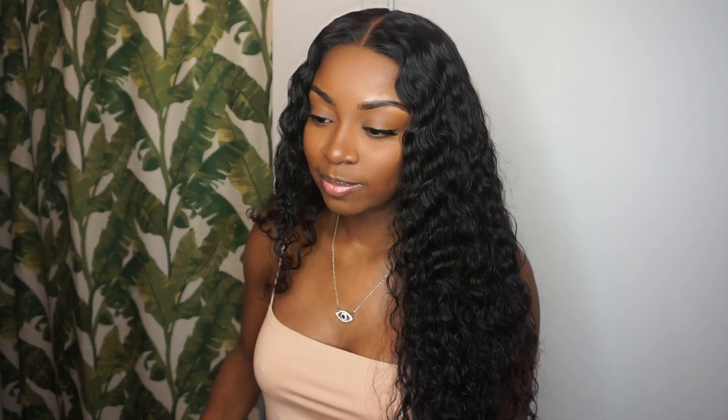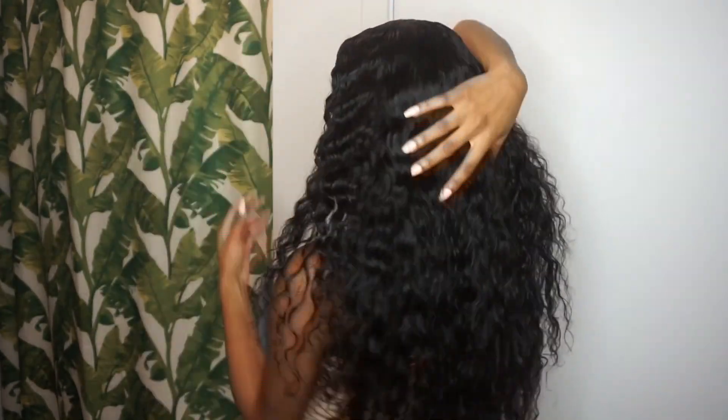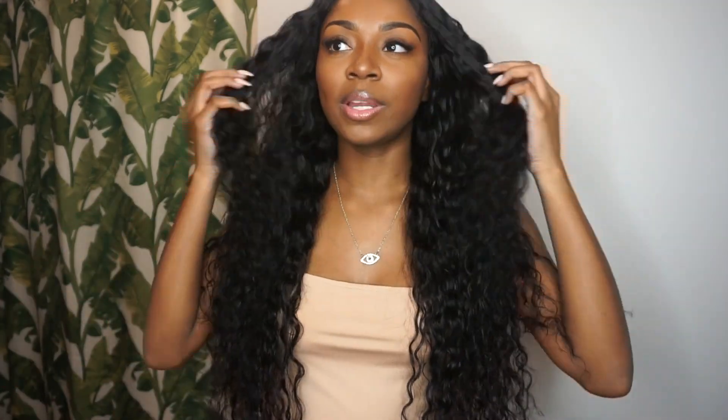I'll show you guys how long it is. I don't know if you can see the bottom, but it comes to like my waist — a little bit past my waist. This hair is super long, it's actually crazy. I did use all three bundles: the 26, 24, and 22 with a 20-inch closure.